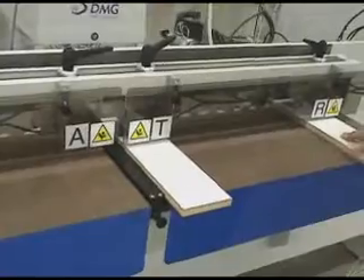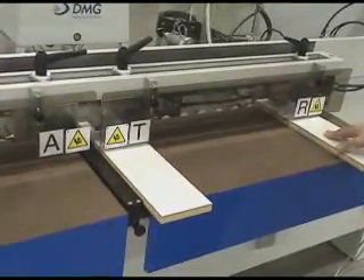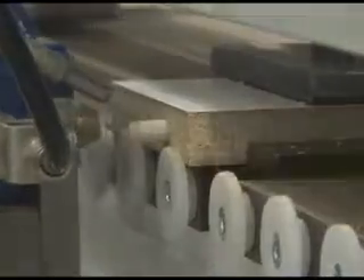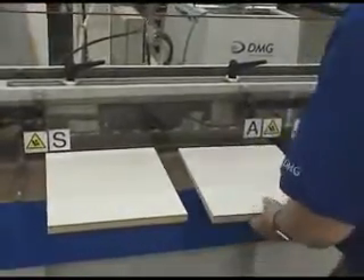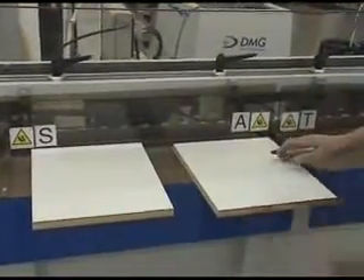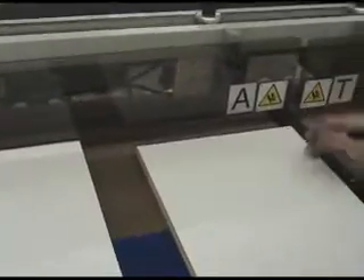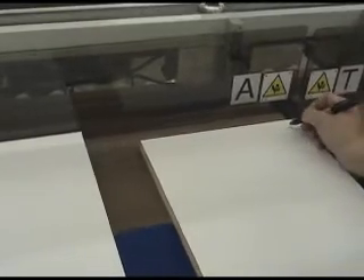Now we're going to show a machine processing a panel vertically and a panel horizontally. I'm going to mark the references so that the reference of the panel is consistent with the zero-zero of the machine.